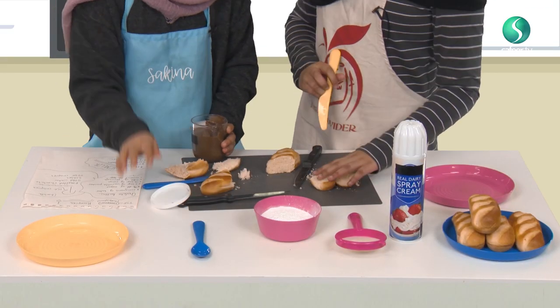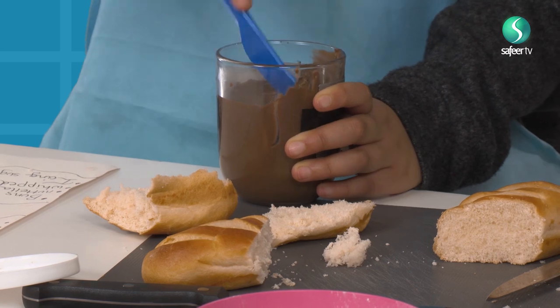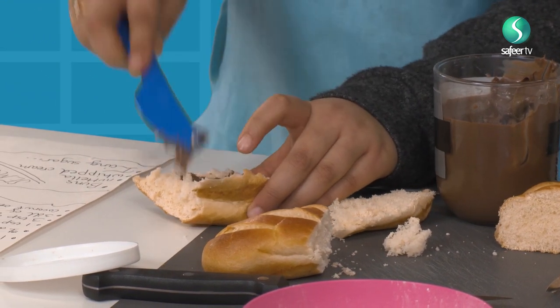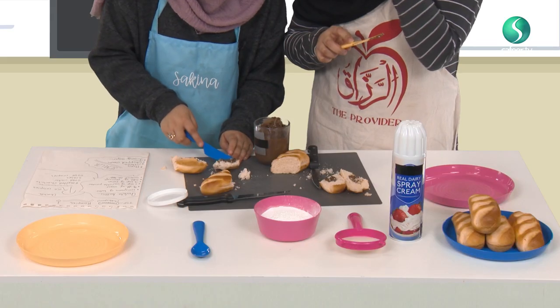I'm going to take out the chocolate spread. Let's go now. So, we're taking the chocolate spread. Spreading, spreading, spreading in the bread everywhere, on both sides. We put it on both sides.